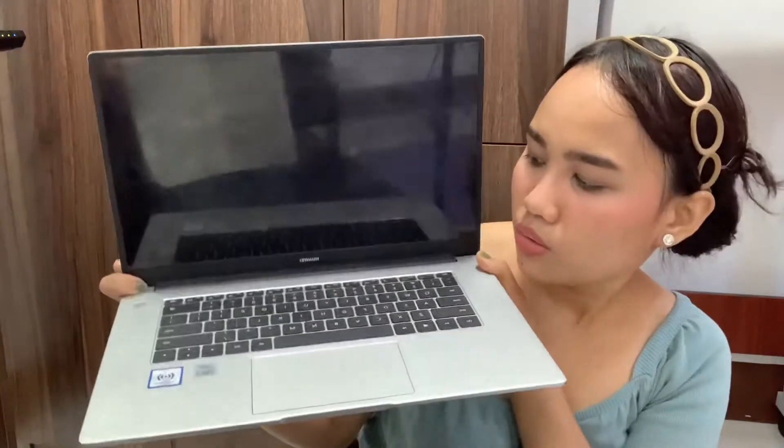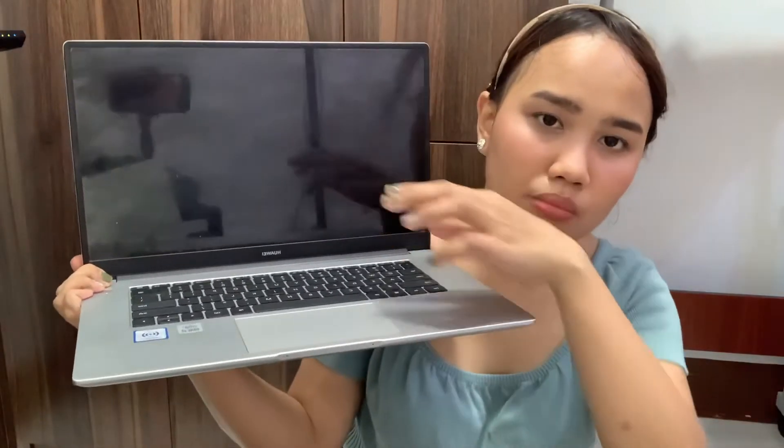As you can see, the Huawei logo has been made smaller. The screen is very full-screen and the bezels are extremely slim — the edges are nearly gone. Also, the camera on this laptop has been moved by Huawei to the keyboard area.